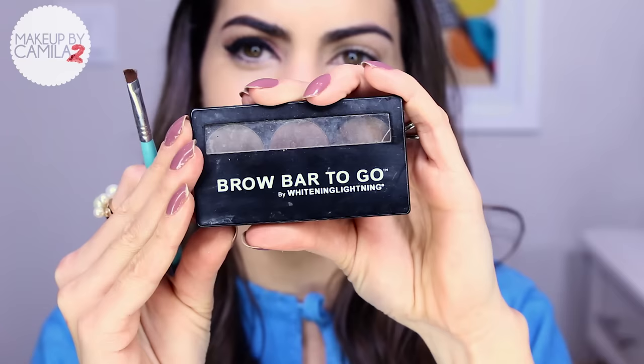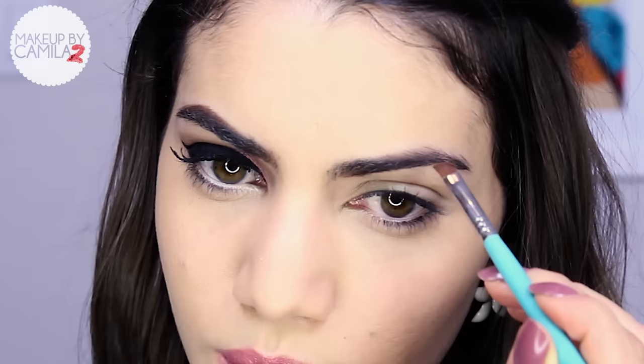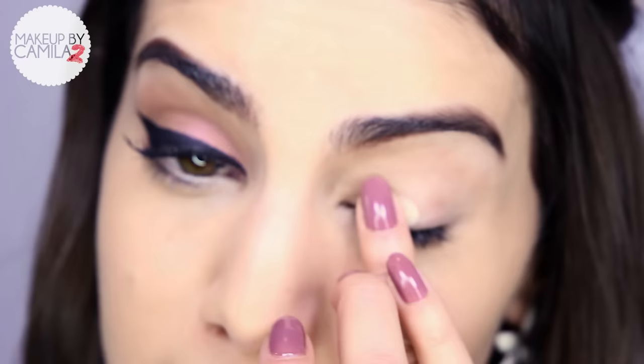For the eyes, I like to start with my brows. What I use is this brow kit — it used to be by Whitening Lightning and is now Gerard Cosmetics, the Brow Bar to Go. I use a small angled brush by Sigma and blend the two colors together. I start from the bottom of my brows. If you want to know how to do your brows perfectly, I have a separate video linked. I draw little strokes so it looks nice and natural — we don't want a dark line.